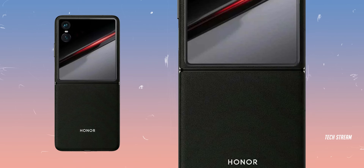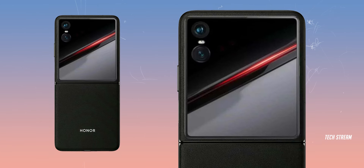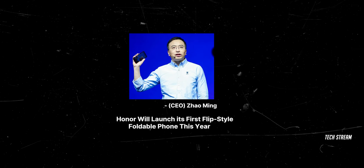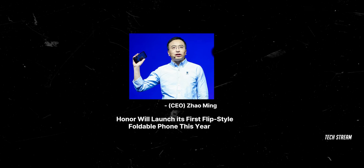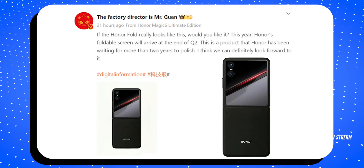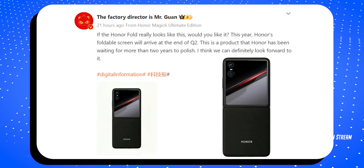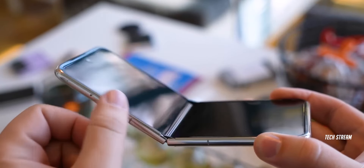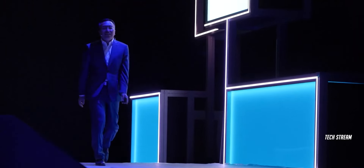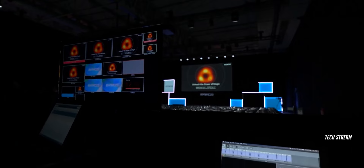The official render of the Honor Magic Flip has been leaked online. The CEO of Honor recently confirmed that the company will launch its first flip-style foldable phone this year. Following this announcement, a Chinese leaker shared a mock render to showcase the back design of the Honor Magic Flip. The leaker claims that the Magic Flip has been in development for over two years and will be officially launched by the end of the second quarter of this year.